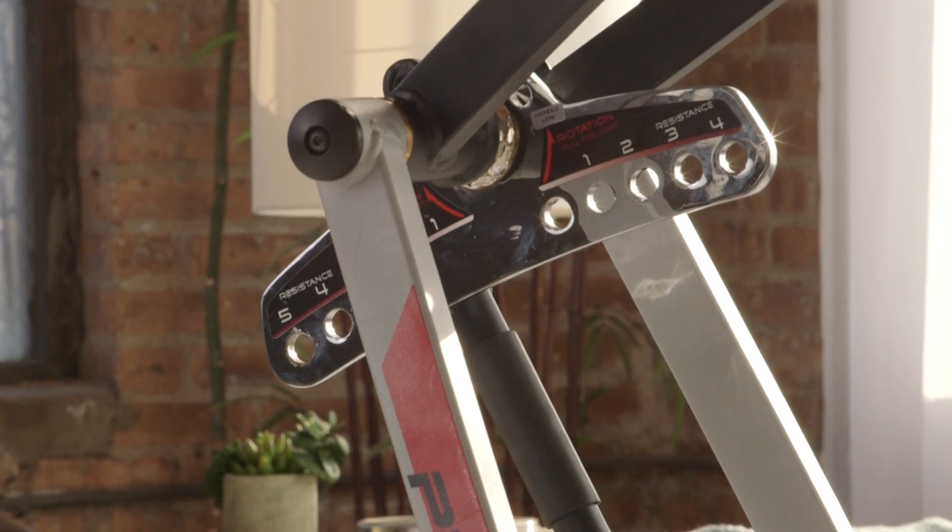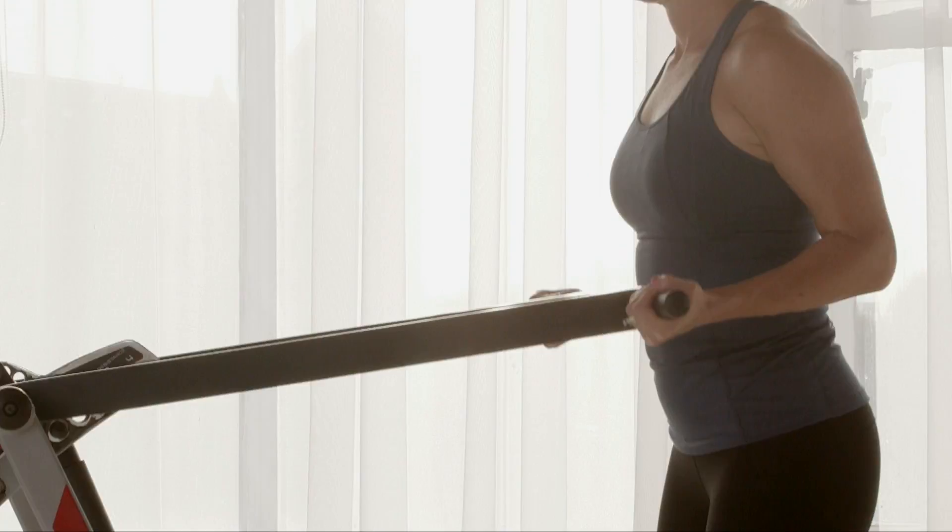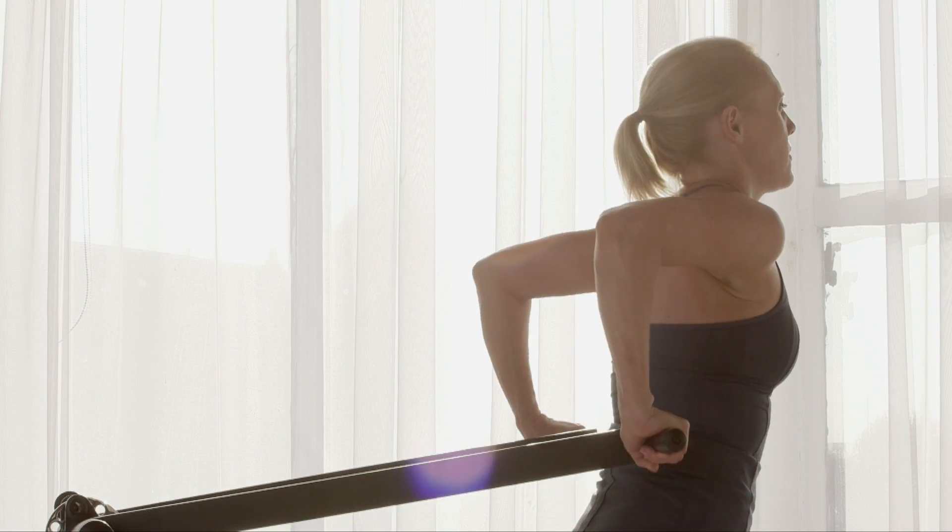Quiet and cord-free, there's no display or electricity required. It's you-powered. Use it inside, outside, day or night.